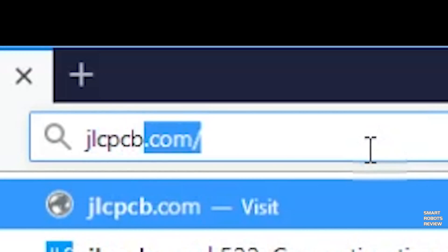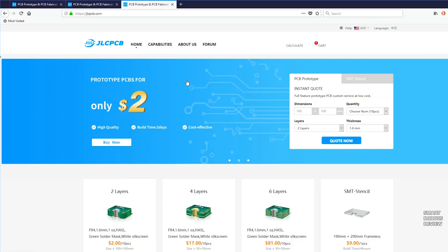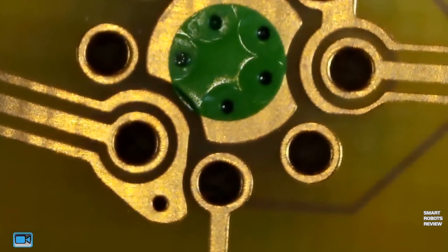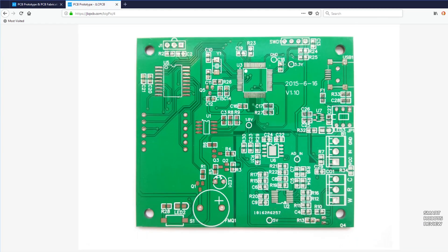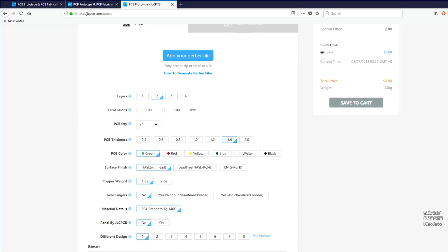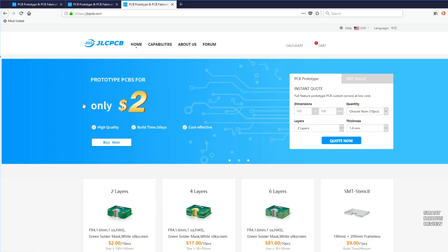This video is sponsored by JLCPCB, where you can prototype and order professional high-precision PCBs online from only $2. JLCPCB boards are widely applied to aerospace industry, smart robot, medical device fields, and also do-it-yourself projects for engineers, makers, and hobbyists. So check them out below, JLCPCB.com — $2 for 10 PCBs. This is a great company, and thank you for sponsoring this video.